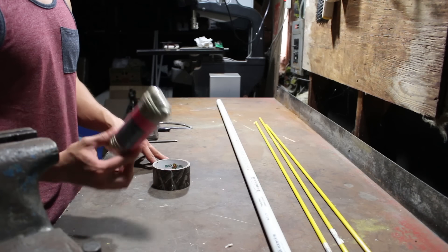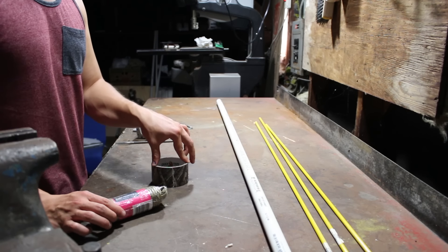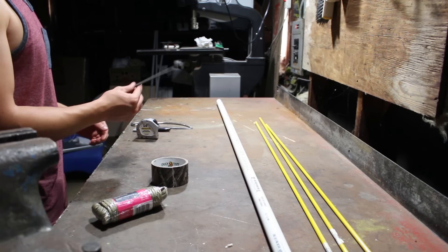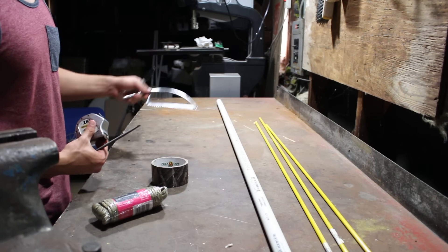Really minimal building supplies on this one. We've got some paracord, some duct tape, 5 feet of 3/4 inch schedule 40 PVC, and then we've got these three driveway markers right here. And for the tools, we've got a rat tail file, a tape measure, a sharpie, and a little hacksaw.